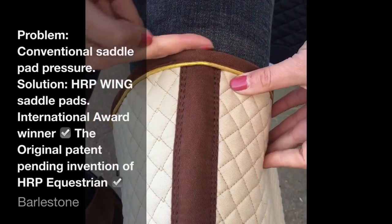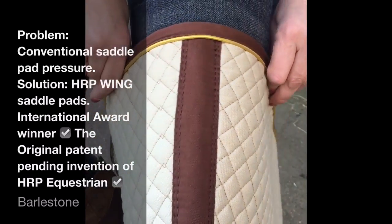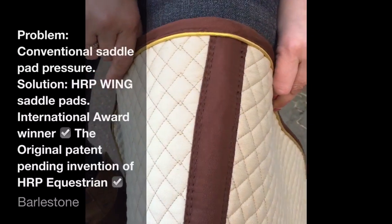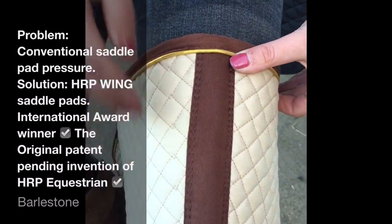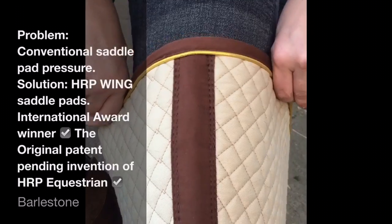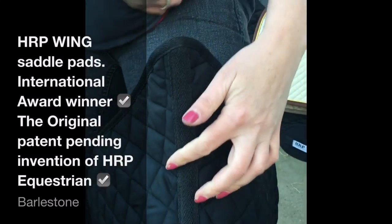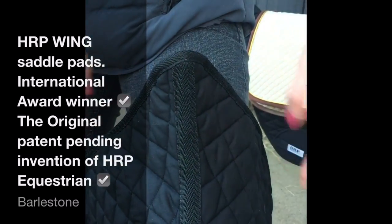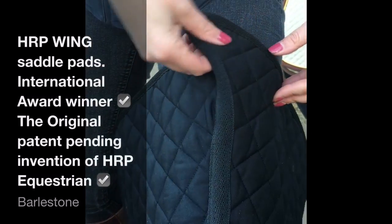The solution — and the only way to eliminate this pressure caused by conventional saddle pads — is the invention of the international award-winning mono wing saddle pad. It eliminates pressure directly behind the cantle of the saddle over the lumbar spinous processes. Imagine my thigh is the horse's back: conventional saddle pads cause pressure along here.